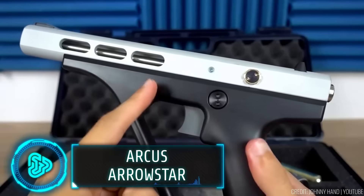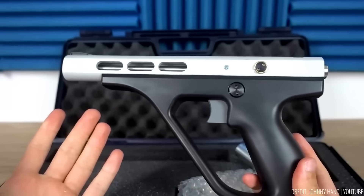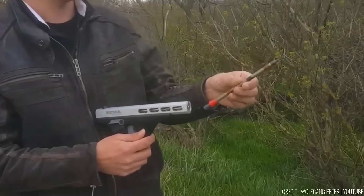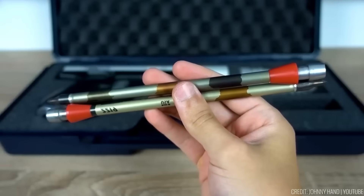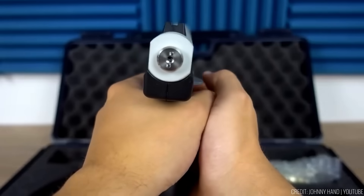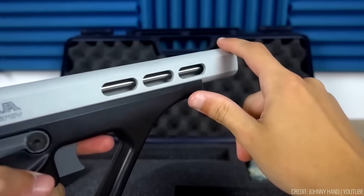The Arcus Arrowstar pistol is a unique and innovative weapon that combines the best of a pellet gun and an airsoft gun. With ergonomic design and easy operation, it offers a seamless shooting experience. Insert a CO2 cartridge, load an arrow, pressurise the gun, and you're ready to go. Ideal for target shooting, it provides exceptional accuracy at distances of up to 10 to 15 metres.